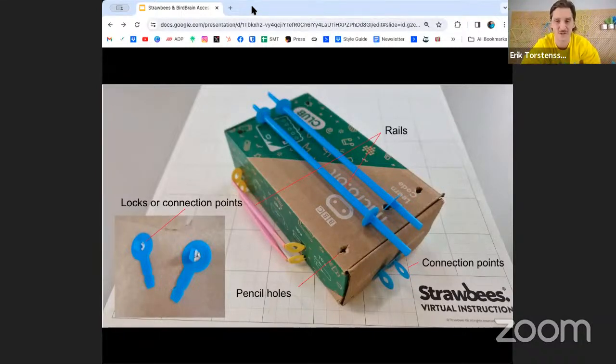Connection points at the bottom are actually for all the sensors and lights — I can just slide in the ultrasound sensor onto those Strawbees connectors. All of these are connected on the backside of the cardboard using locks or connection points.